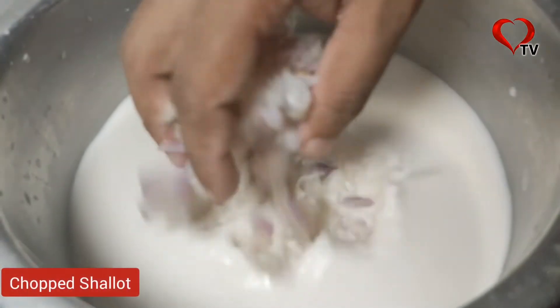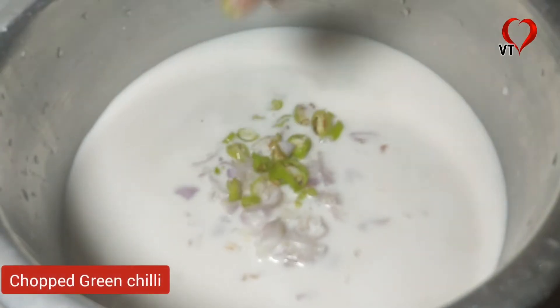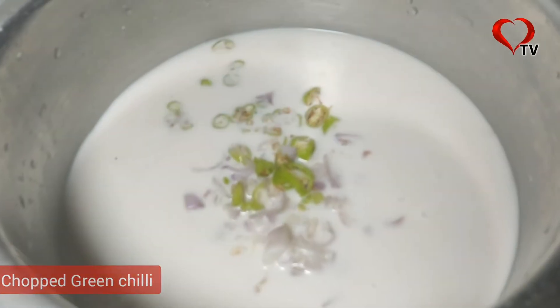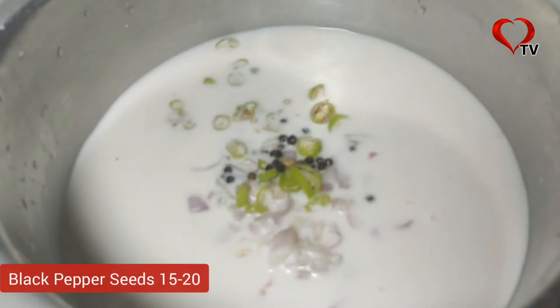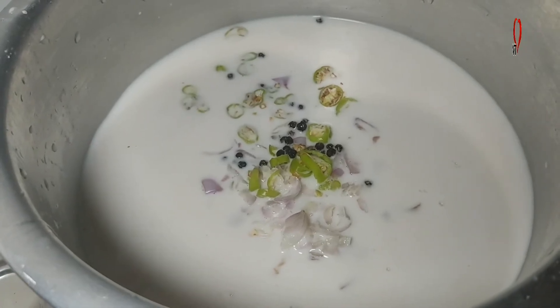It looks like a damp consistency. A damp texture is what we are looking for. You'll notice this damp consistency in your own preparation as well.